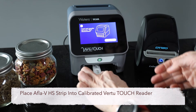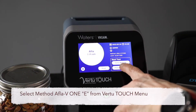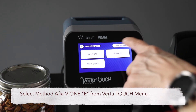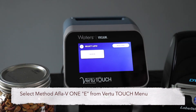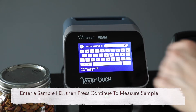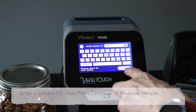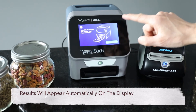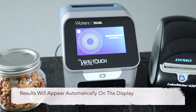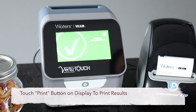Place the AFLA-V1 strip into the drawer and close the drawer. Select the AFLA-V1 method barcode from the Vir2 Touch menu. Enter a sample ID and press continue to analyze the sample. Results will appear automatically on the display, and results may be printed with a single button press.